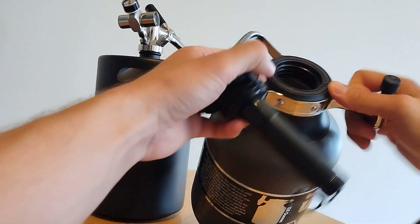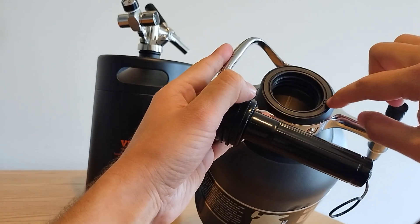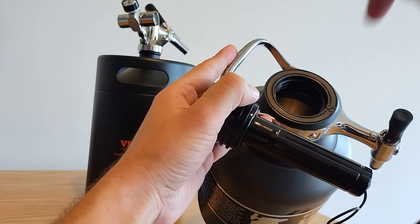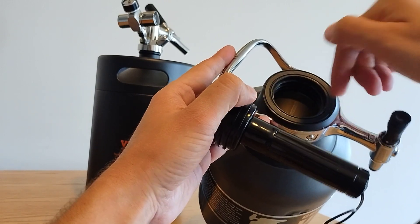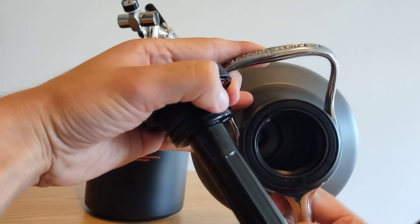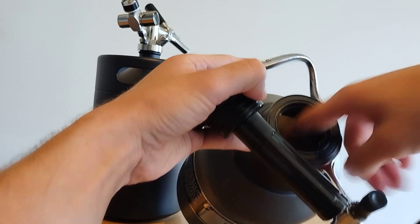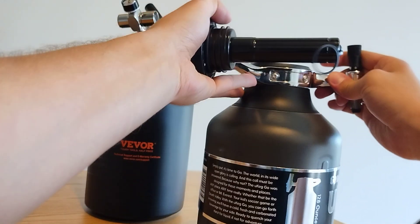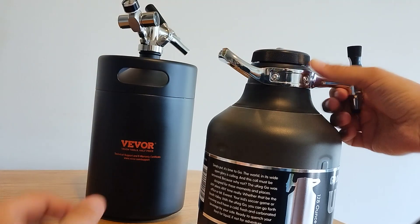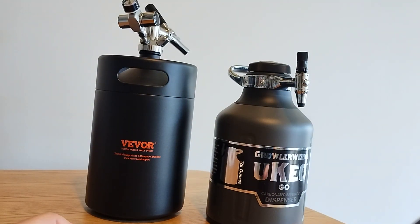In terms of cleaning, I feel like I can get my fingers in here pretty well. This also has a neat little screw here, which if you unscrew, you can use a little brush to get at the metal pipe that goes down to the bottom to extract the beer or liquid that you're trying to get out. So this seems like a pretty well-designed thing.